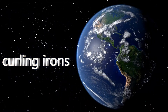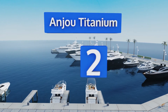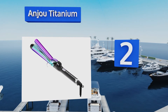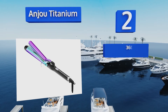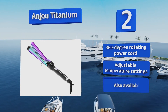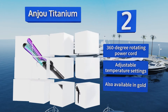At number 2, with its multi-color gradient design, the Anju Titanium is as attractive as it is functional. It comes in three different sizes so you can choose the one that best fits your hair type, and heats up in just 60 seconds, making it great for mornings when you're running late. It's equipped with a 360-degree rotating power cord and adjustable temperature settings, and is also available in gold.